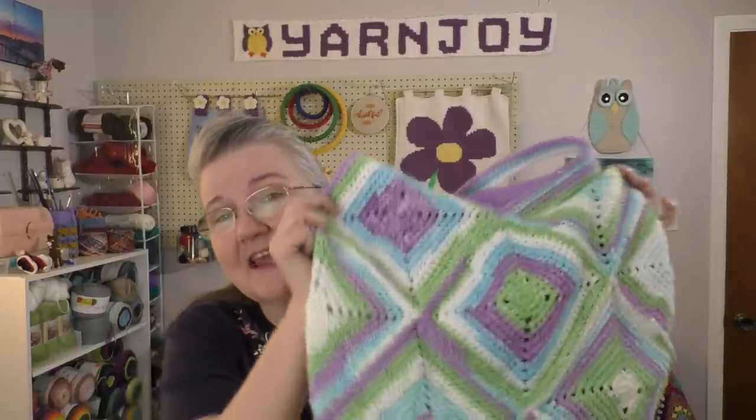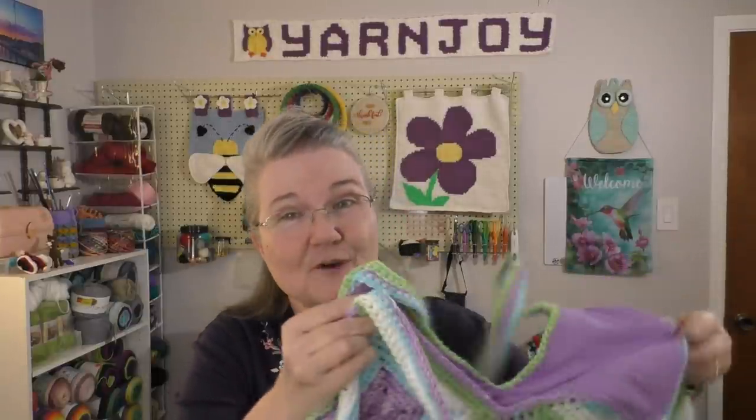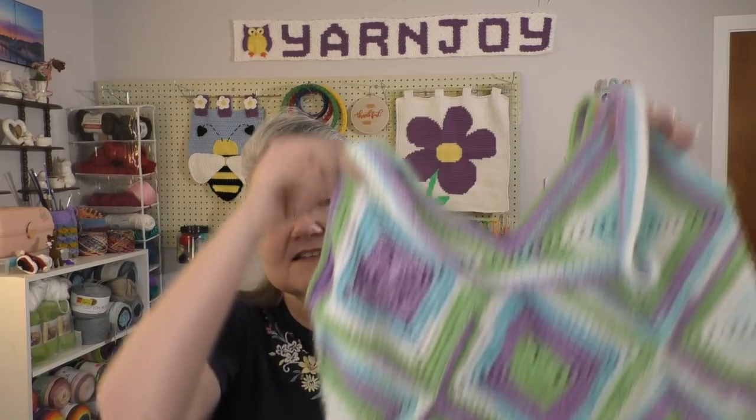Anyway, I did a tutorial — well, I guess you can call it a tutorial — but I did a video showing how I put this together. And so if you want to check that out, it should be up within a couple of days. I still have to edit it, but I did get the filming part of it finished today.